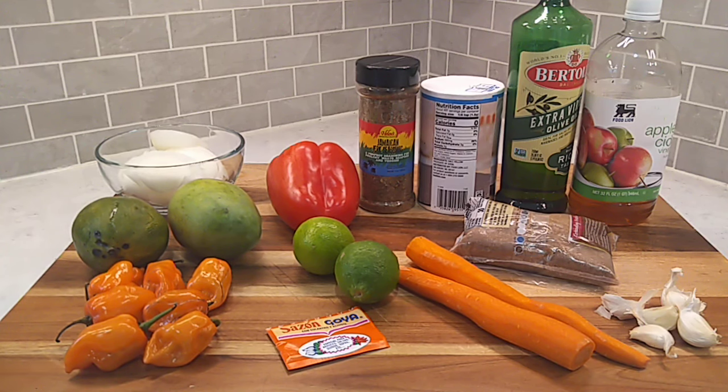Howdy folks, hope everybody's doing real good. We're going to be whooping up a habanero mango sauce this afternoon. I call it habarango. It's an outstanding hot sauce.